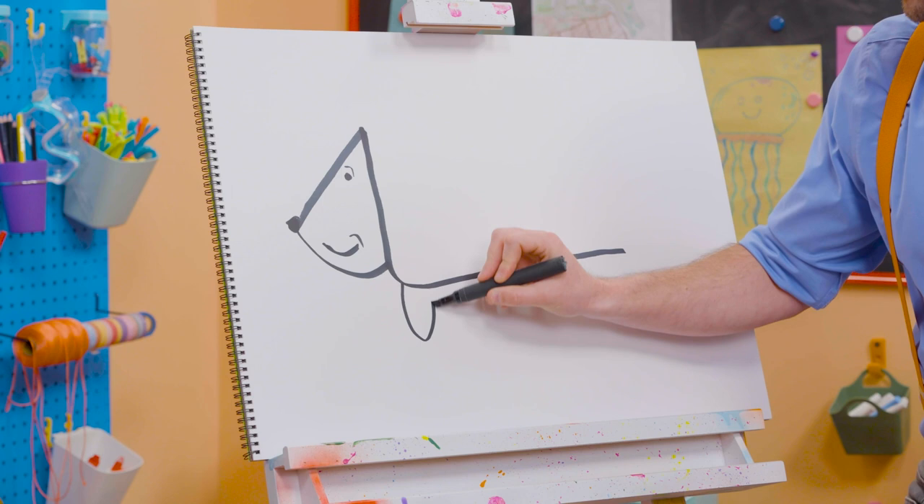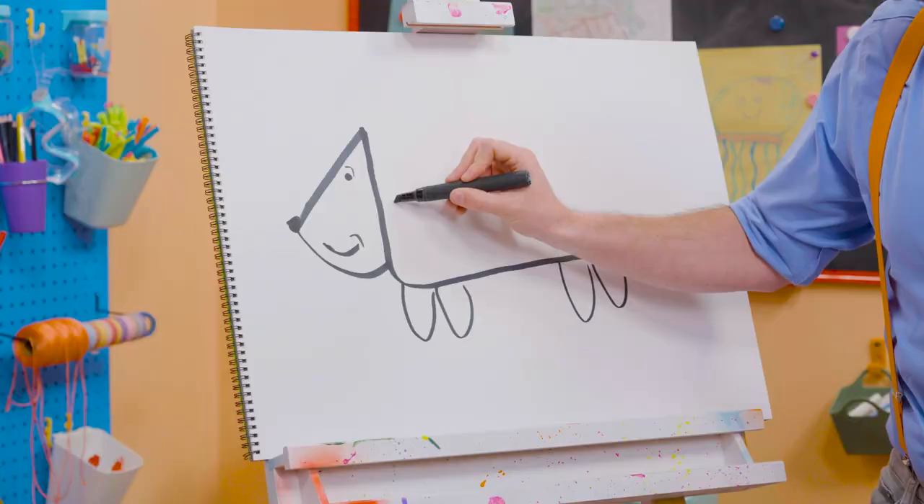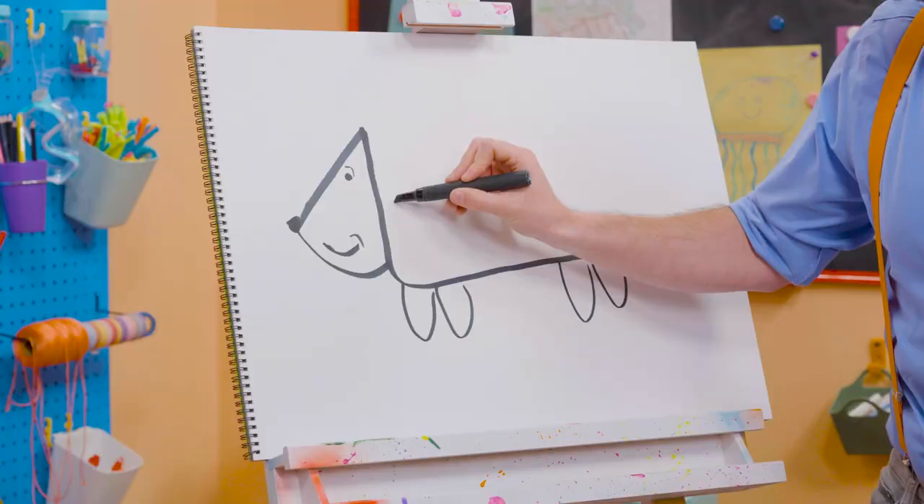And then we need some U's, just like that, for the legs. Whoa! And then we're going to do some upside-down V's! Whoa! For the pokies! Whoa!